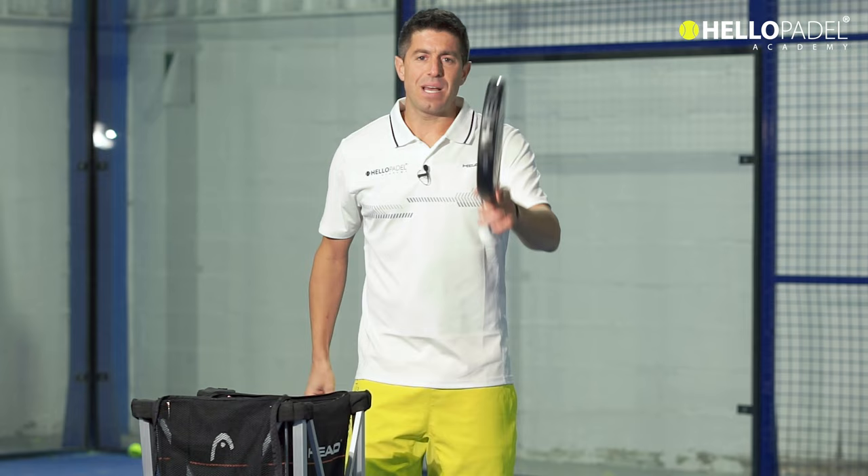I hope you like these tips and I hope to see you very soon in the next video coaching at a different level.